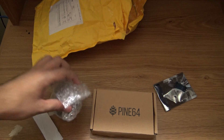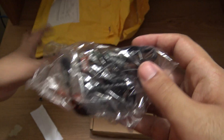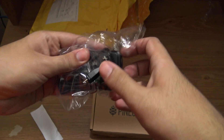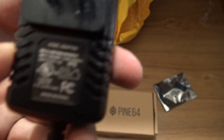There you go. Now let's start opening the package. This is the power supply unit. The power supply unit is a micro USB cable and it is rated five volts, two amps.